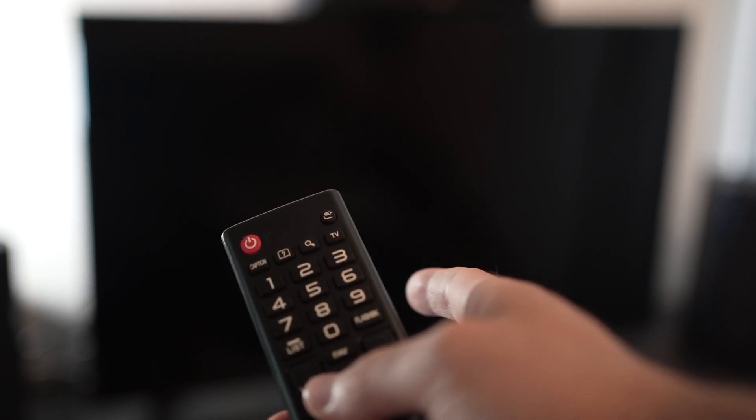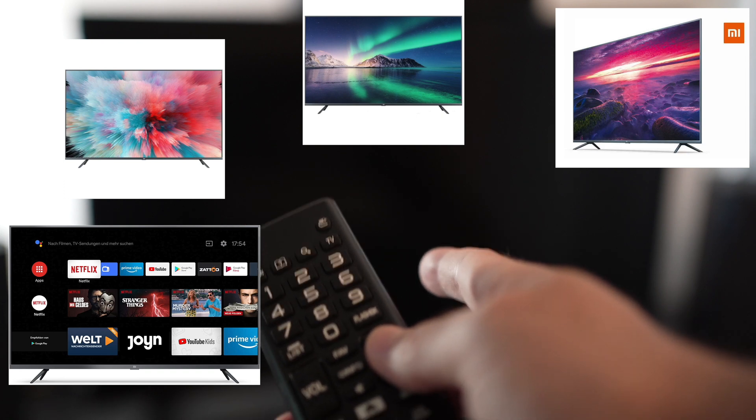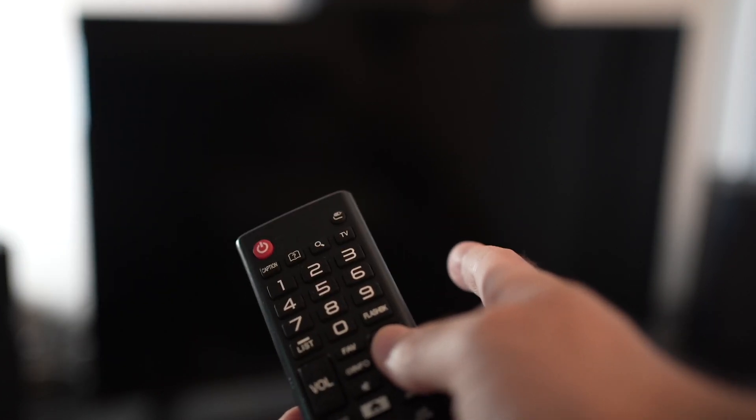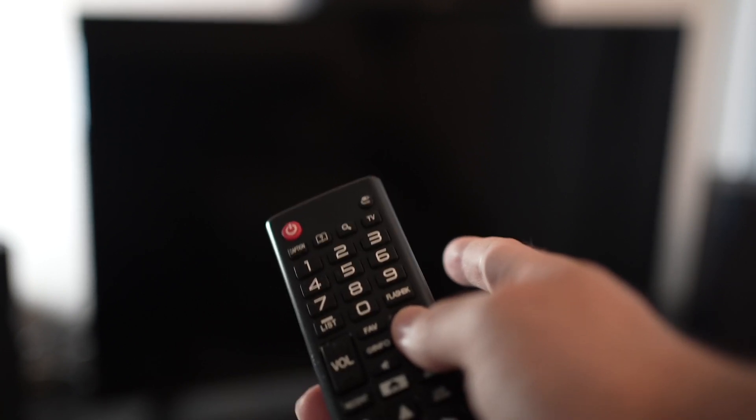In this video I'll show you how to solve your Wi-Fi connection problems on your Xiaomi Smart TV that is Android based. I'll offer you three different solutions so you can try them all pretty quickly. Let's start with the first one.